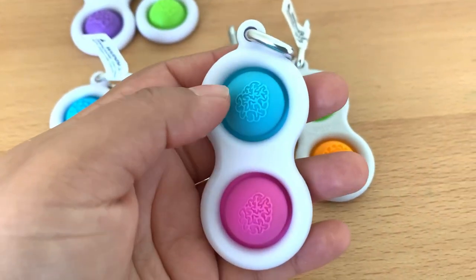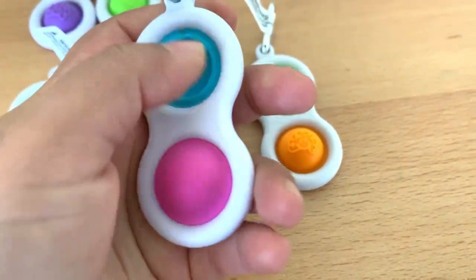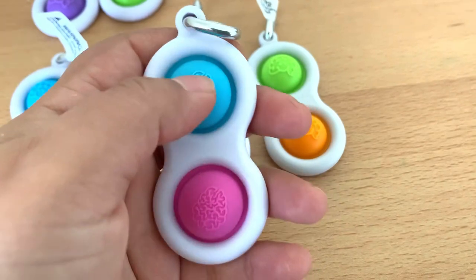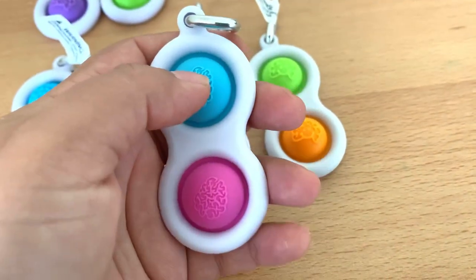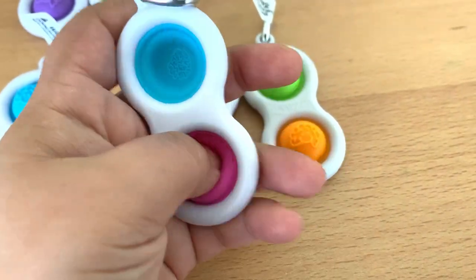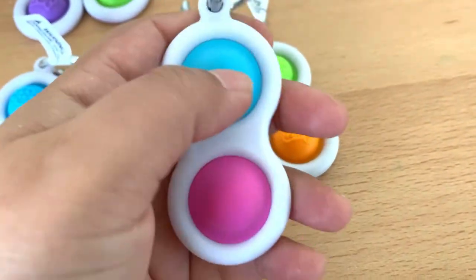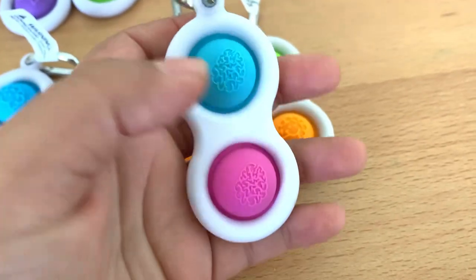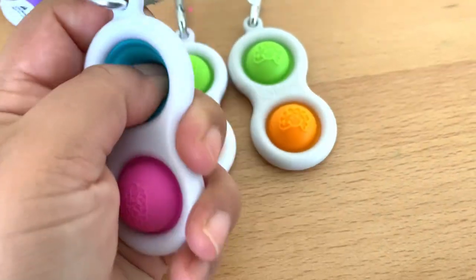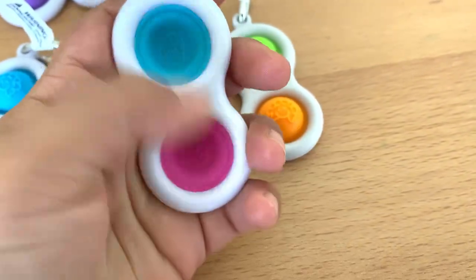Now I'll take the imitation one. I feel the silicone of this imitation is a bit softer when you push it back, so the sound is a little bit lower than the original one. As you can hear, when I push the original one the sound is crispier and louder, and the silicone in the original bounces back.